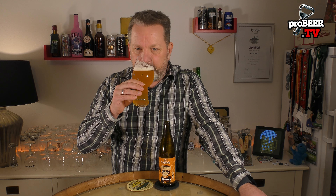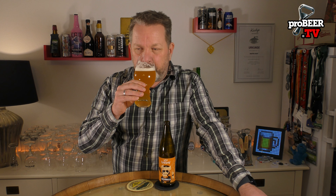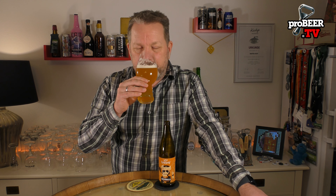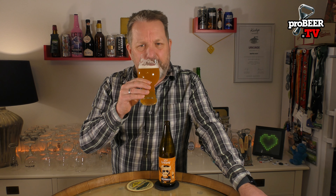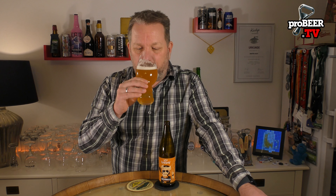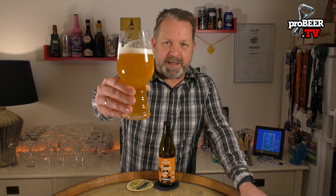It's orange, citrusy, tropical — like mango, passion fruit — some graininess, and a little bit of bread and fresh hops. I really like this one. Let's dive into this one. Cheers.